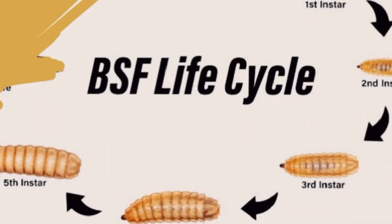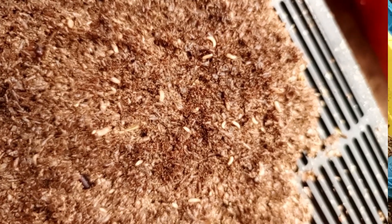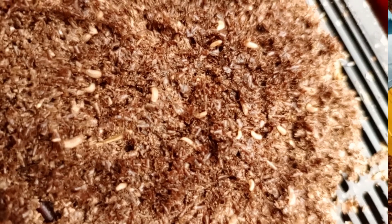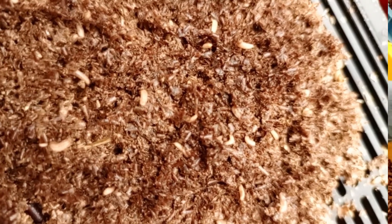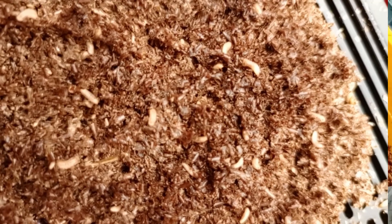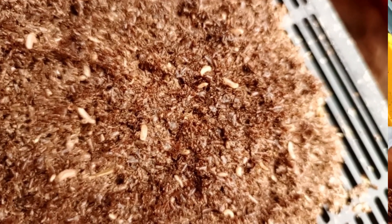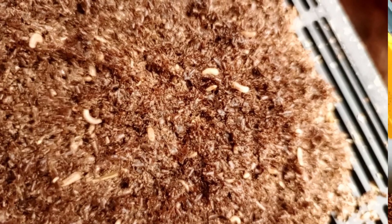Let's talk about the five larval instars. The first and second instars are very small in size and white in color. The crude protein is still very low at this stage, and it usually takes around seven days to molt into the next instar.